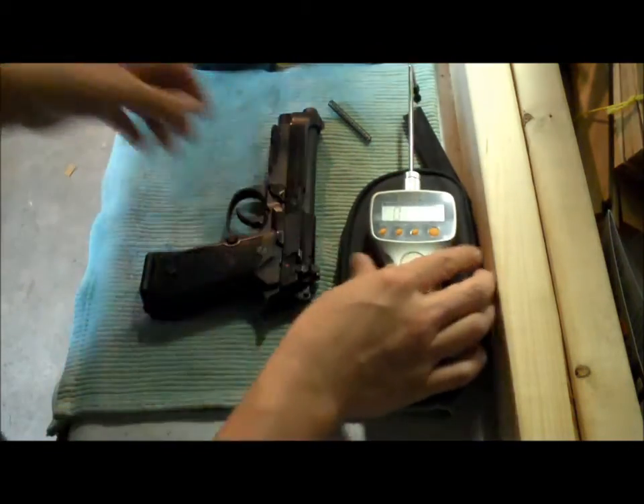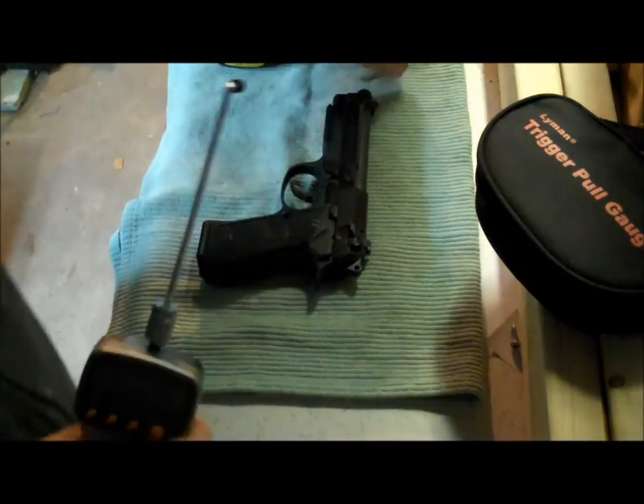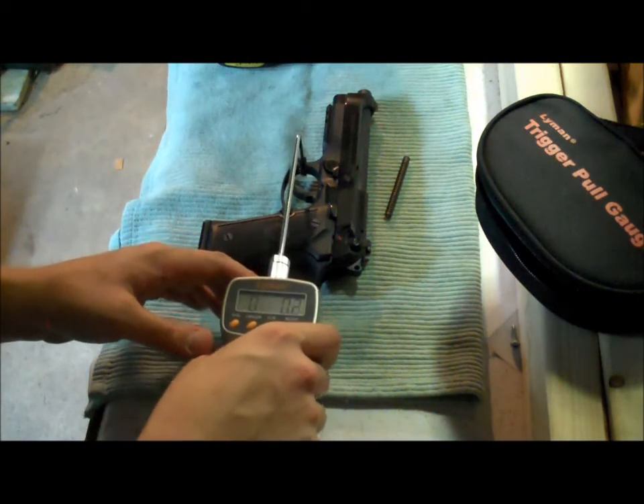So what we're going to do now is turn this off and I'm going to quickly rip this apart. Alright, so I got her all switched out. Here's the old spring — the D-Spring is in there now. Took me a little bit of figuring out, but I got her. No scratches, nothing.